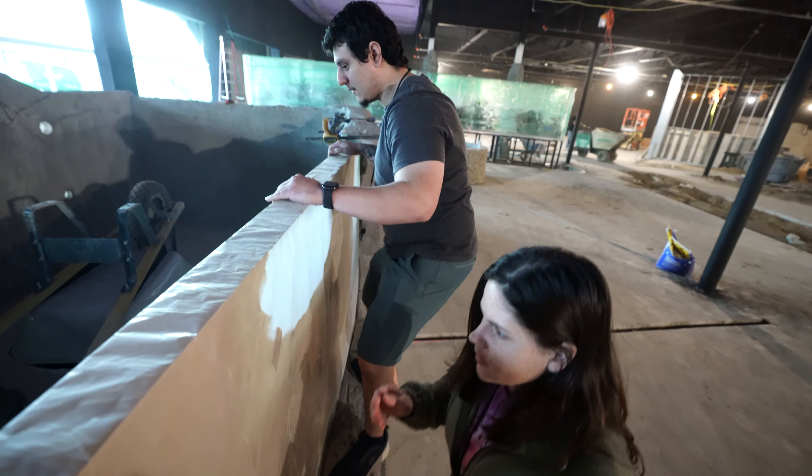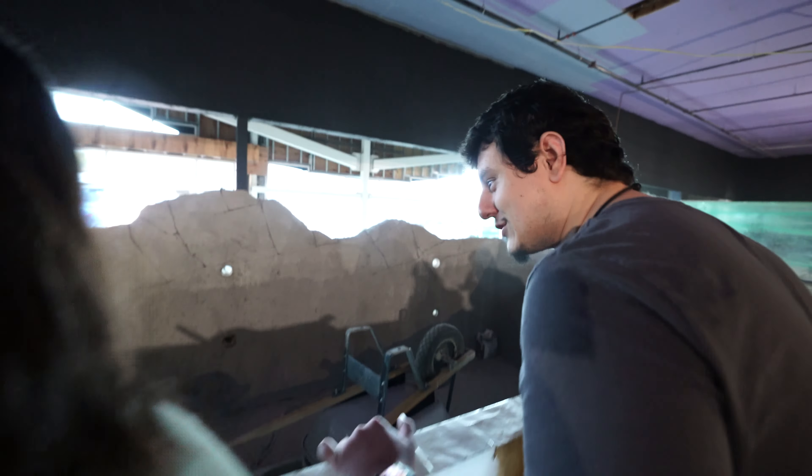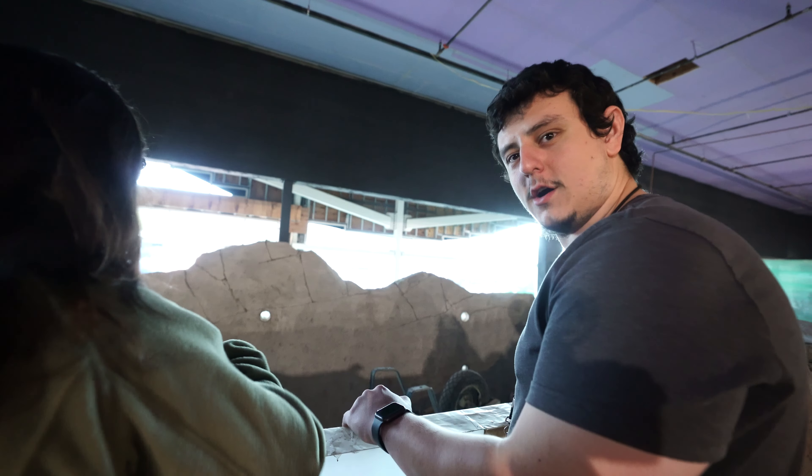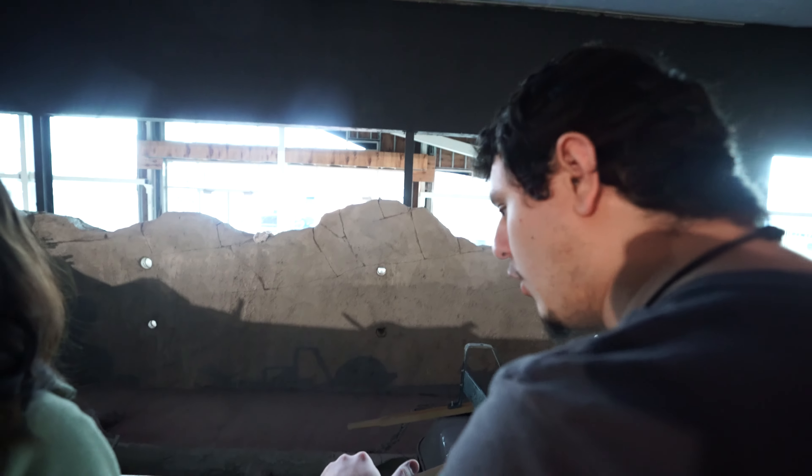They painted it — it looks like granite or something. Dude, that's sick. It is really cool. And this little piece here — there's a tree — that's made out of a giant piece of PVC pipe. Shut up! That is so cool. This looks so good.